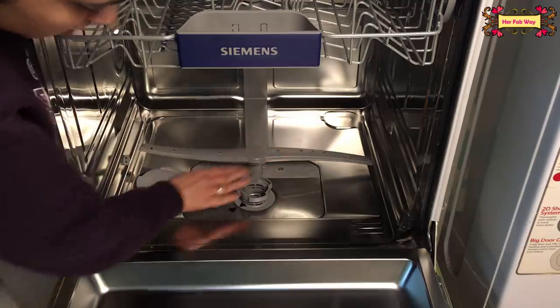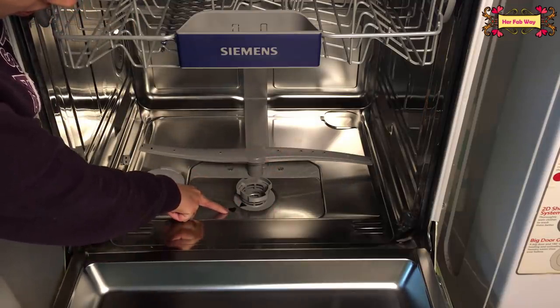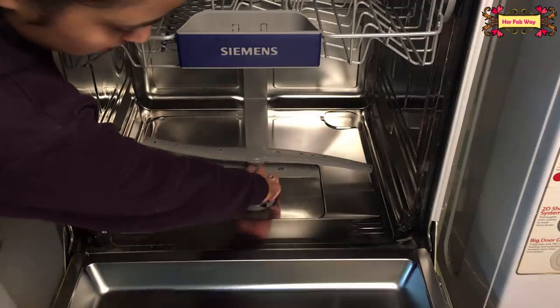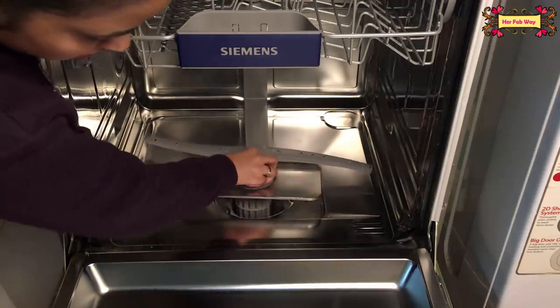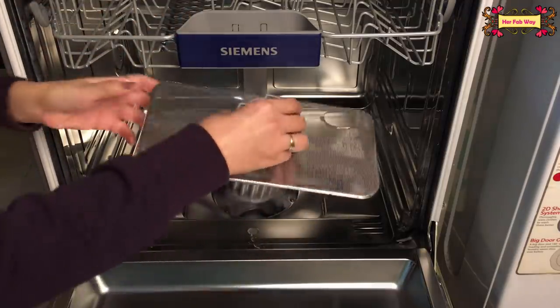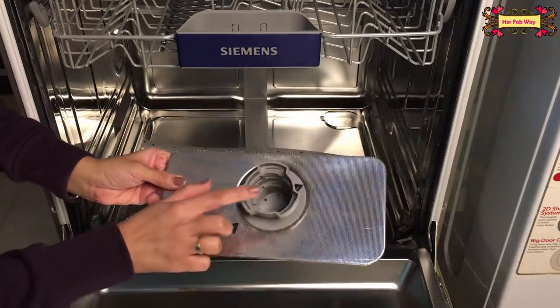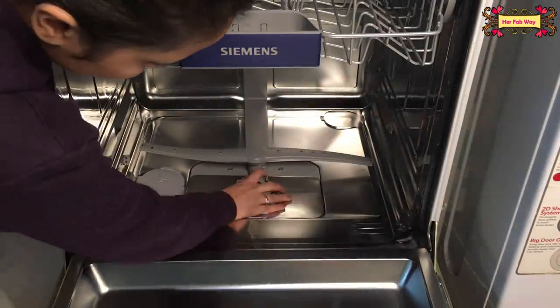The first one is the filter. The arrows should be aligned opposite to lock it. You can see that the filter is locked. Whatever food remains are left from our utensils, the filter will collect all of it. You can clean this filter from time to time and easily put it back.